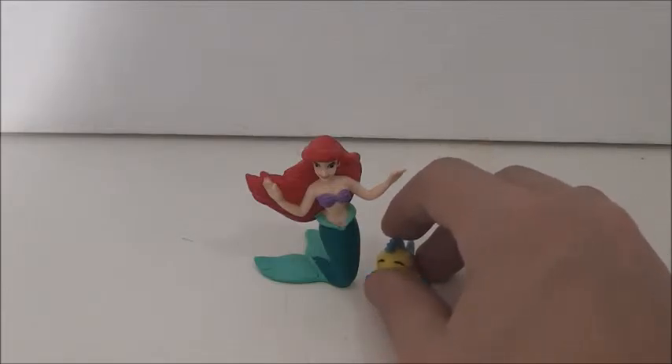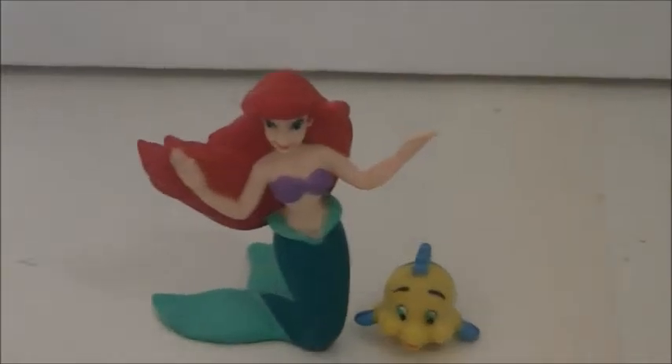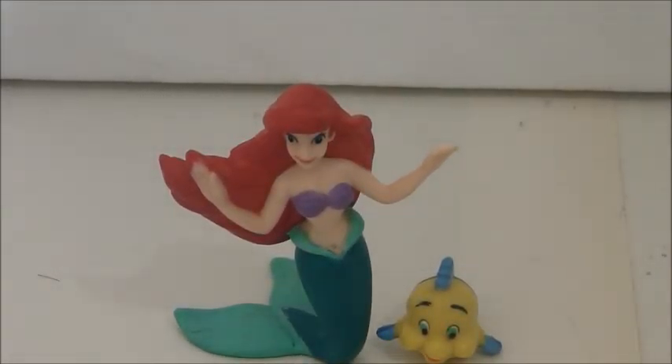Those are my other three favorite Disney movies, besides Snow White. Today's review was on the Disney's Little Mermaid Mattel Ariel and Flounder figures. Thank you for watching. Please subscribe to my channel and have a great day. Bye.